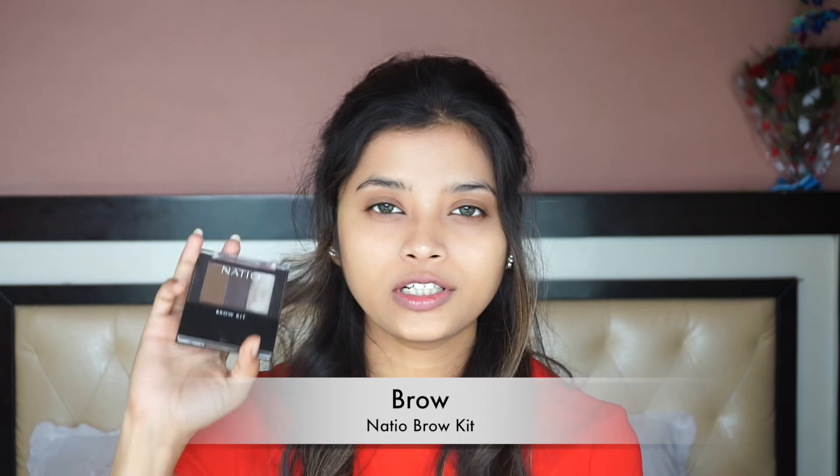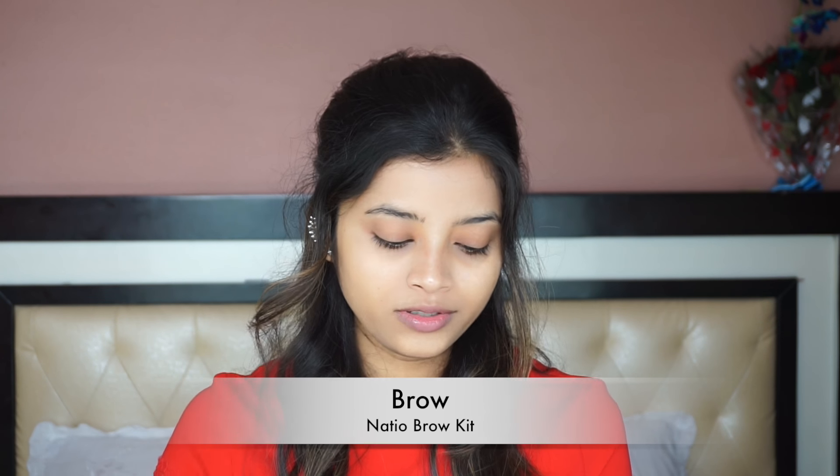Today, I am going to define my brows first. I am going to use the Snatch Your Brow Kit. First, I am going to brush my brows in the upward direction. I know where I have to fill my brow powder and I don't want to overdo this because I want a really nice, glowy and very natural looking makeup.